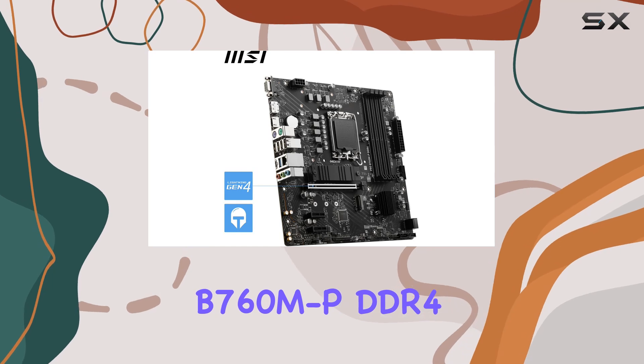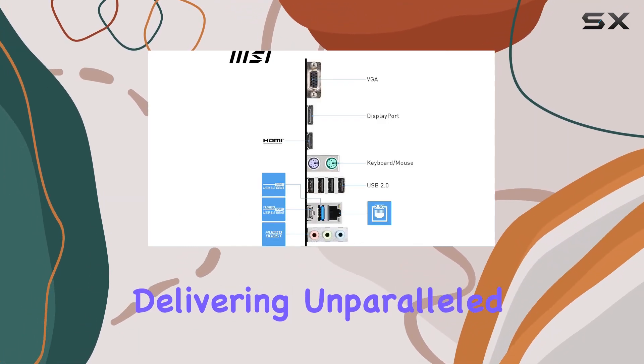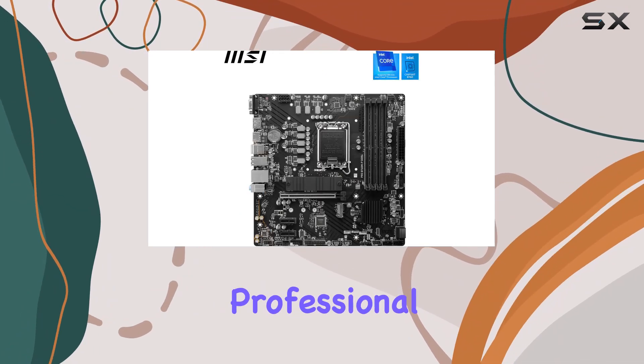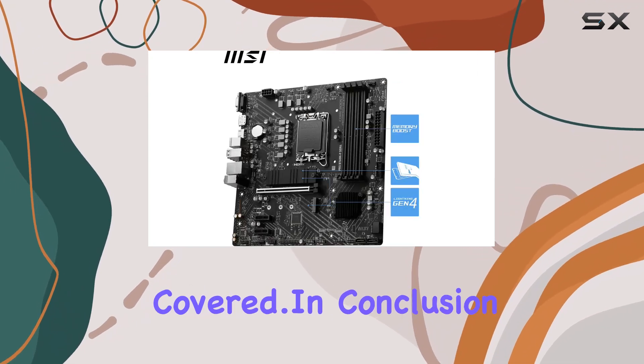The MSI Pro B760MP DDR4 MATX motherboard shines bright, delivering unparalleled power and efficiency. Whether you're a content creator, a gamer, or a professional seeking a reliable computing solution, this motherboard has got you covered.